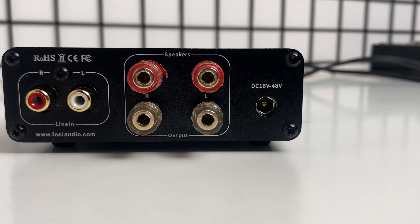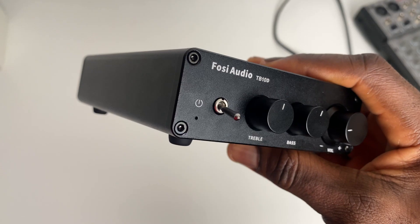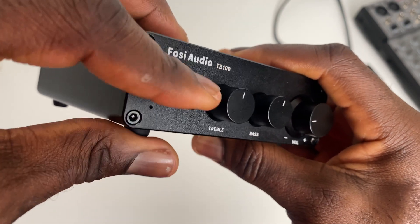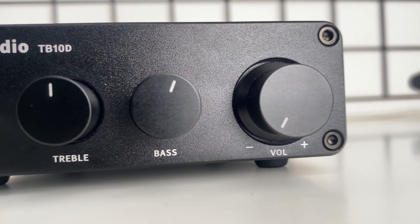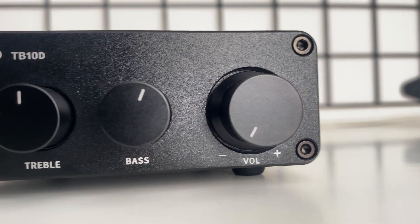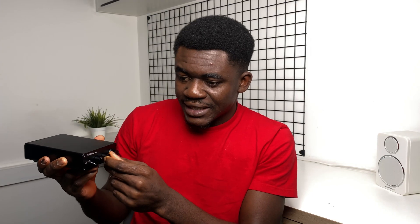The final feature of the back panel is the port for the power adapter, which can accept anywhere from 18 to 48 volts DC. There isn't much to the front panel. It has a unique power switch that looks like something salvaged from an aircraft's cockpit — I like it actually. There are three rotary controls, all made from aluminum. The bigger one is the volume control while the other two are tone controls for treble and bass. There are no markings, and 12 o'clock doesn't necessarily mean flat EQ, so you have to use your ears to set this to taste. These are some of the most satisfying knobs I've used — very sturdy and incredibly smooth. Overall, the build quality is an A-plus in my book.